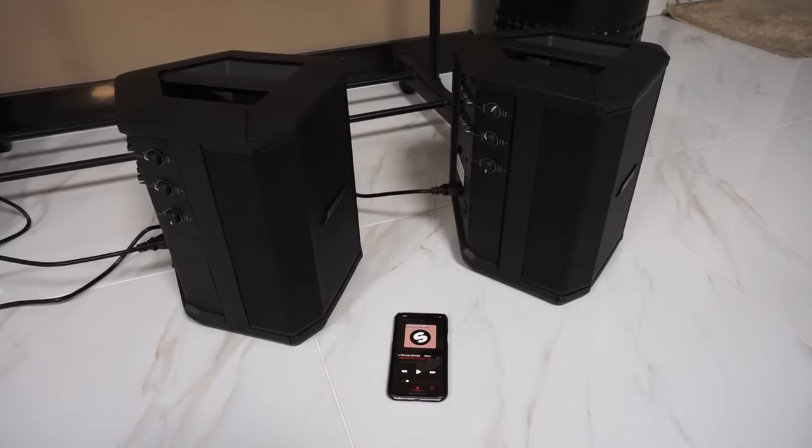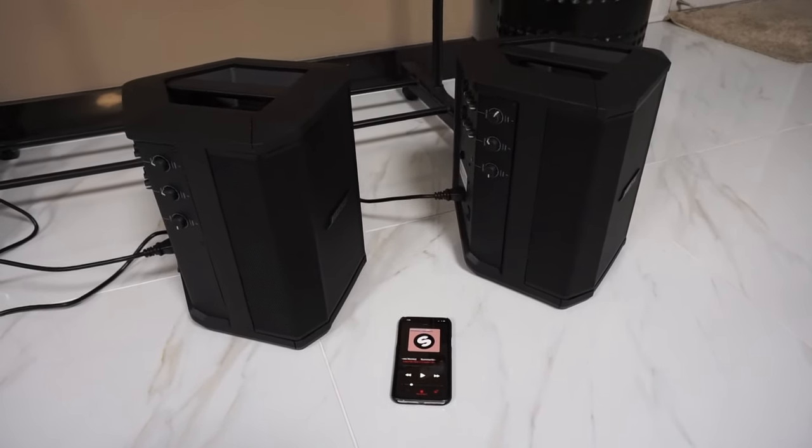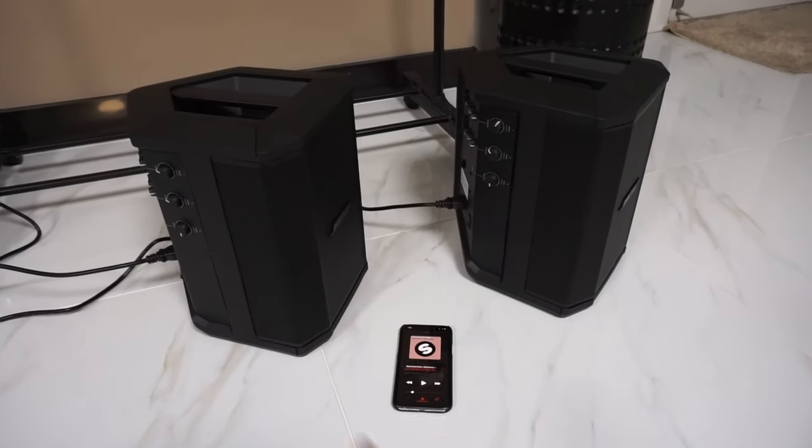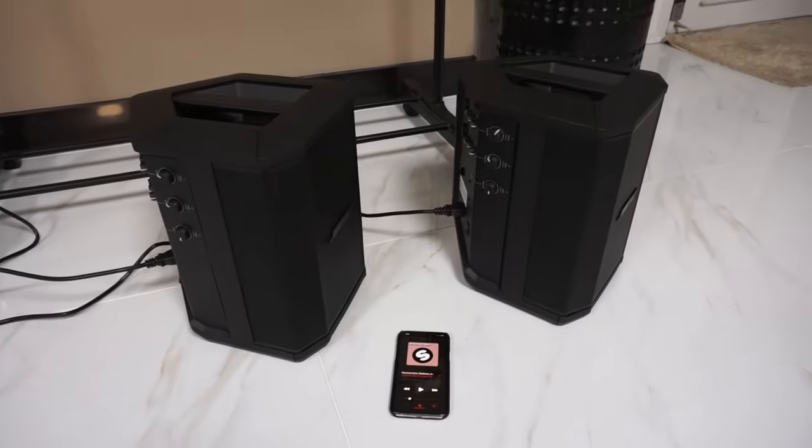What's going on guys? Here I have two Bose Bluetooth speakers and I'm going to show you how to link them up so that they're paired and you can play music on both speakers at the same time.